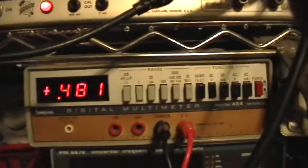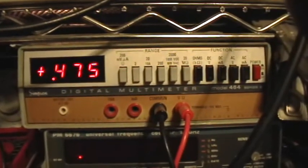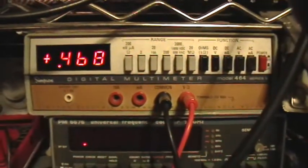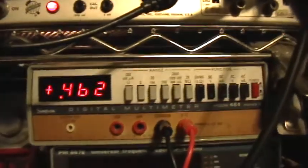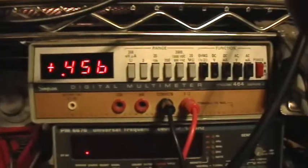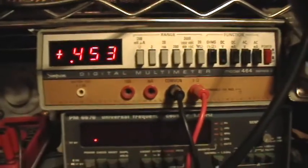Right around here is where I consider the 2N2222 Joule Thieves to stop working — anywhere around 0.47 to 0.45 volts is where the oscillations are no longer strong enough to sustain much voltage amplification. Nevertheless, I still have a white LED; it's in series with the rest of those LEDs and it's glowing just fine. This is on a 3-farad cap, not a 10-farad cap, and it's only charged to less than 1.3 volts, not 1.5 volts.